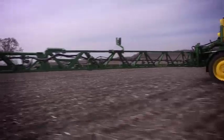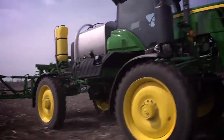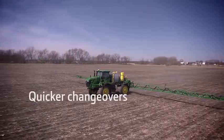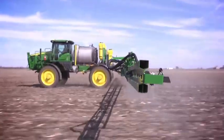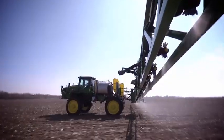With direct injection, you don't have to stop and mix products in the solution tank or rinse the tank out before switching products. Instead, it injects products directly into the system. The results are quicker changeovers, faster cleanouts, and lowered risk of using multiple products. Full integration with direct injection means less downtime and more time spraying in the field.